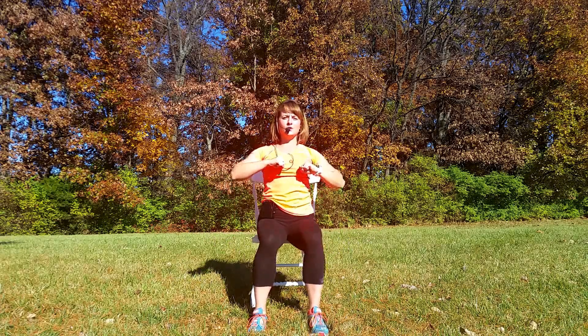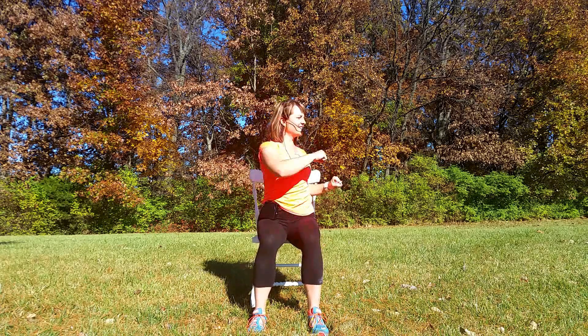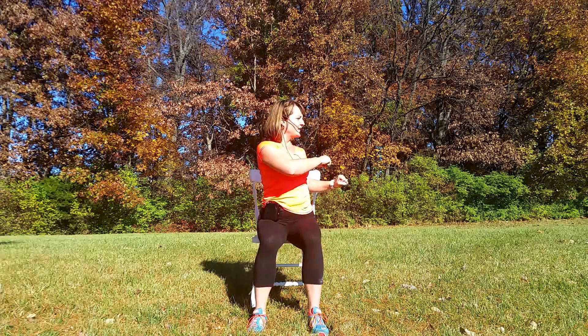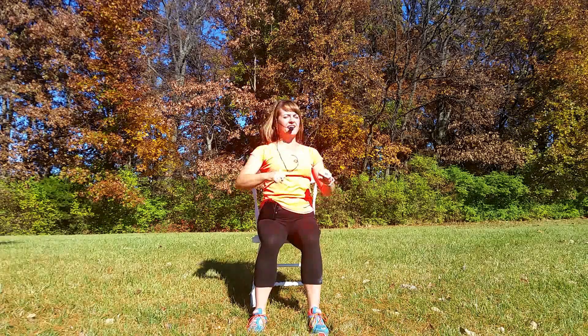Okay, arms up. We're going to do our trunk twist from side to side. Try to look over your shoulder. One more, and forward.